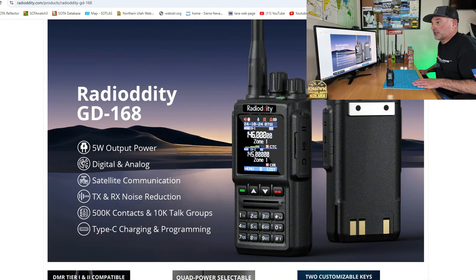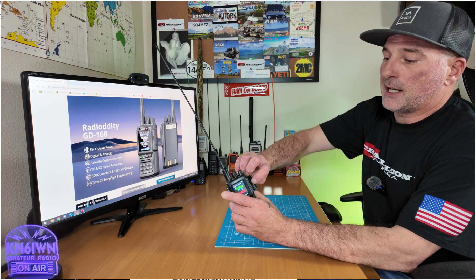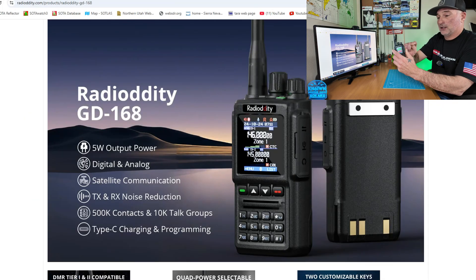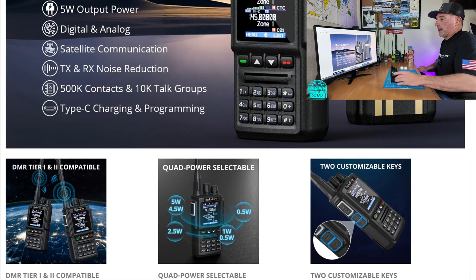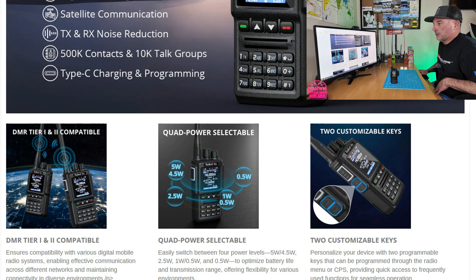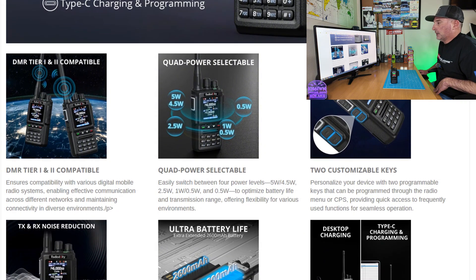It has transmit and receive noise reduction. It supports 500,000 contacts and up to 10,000 talk groups. It is Type-C charging and programming — the Type-C port is in the radio itself. I've tested it; you can program it with the CPS and charge it with USB-C. It is DMR Tier 1 and 2 compatible, with quad power selectable, dropping down to 0.5 watts for hotspot use — 1W, 0.5W on one band, and 2.5, 4.5, or 5 watts depending on the band.